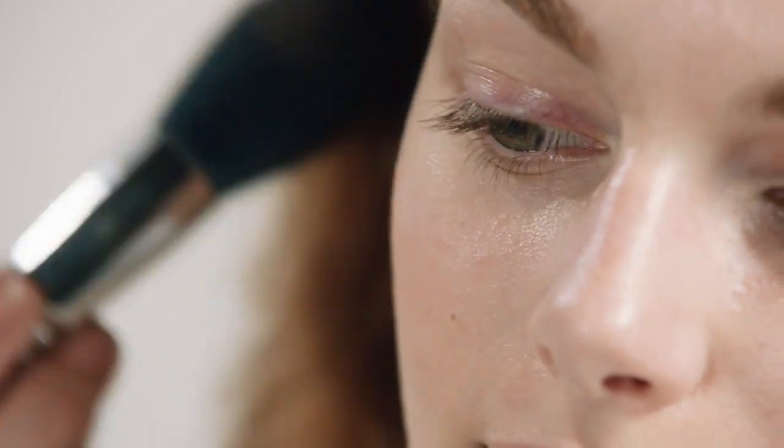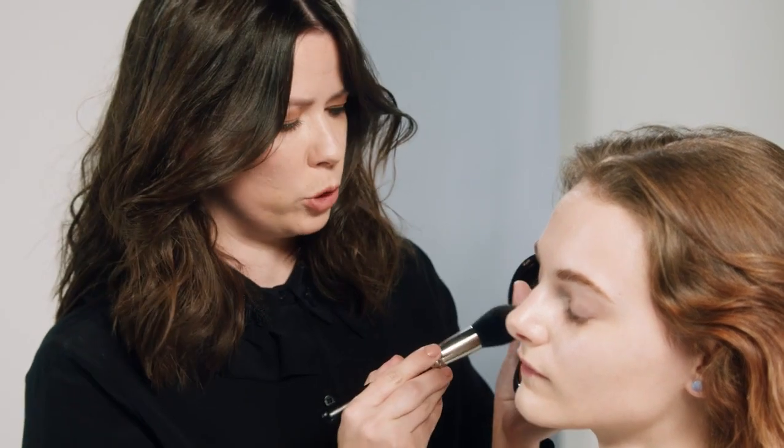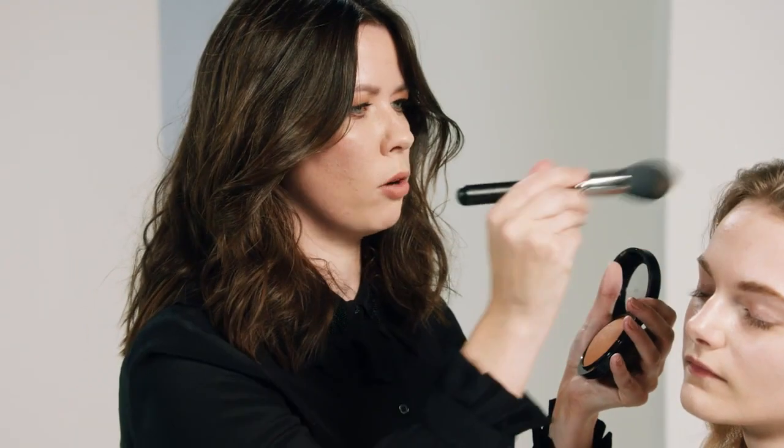This is called Give Me Sun Mineralize Bronzer, and it's the perfect, soft, beautiful color to use, just to apply a bit of a sun-warmed glow to the skin. I'm just going to sweep it across the cheeks and just on top of the cheekbones where the sun would naturally hit, then taking it around the top of the forehead and the temples.